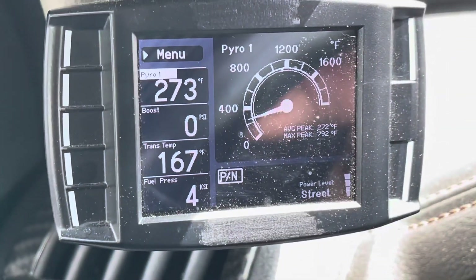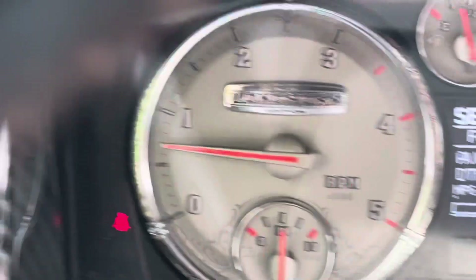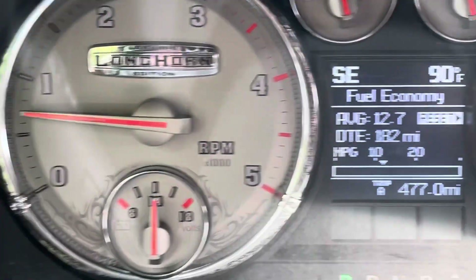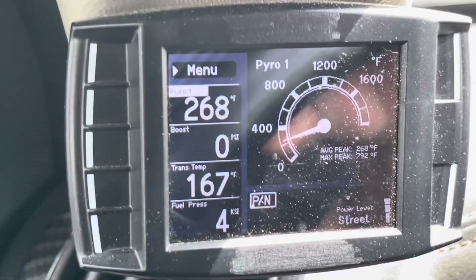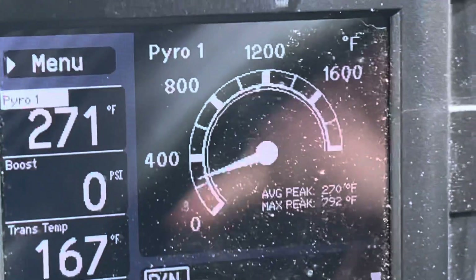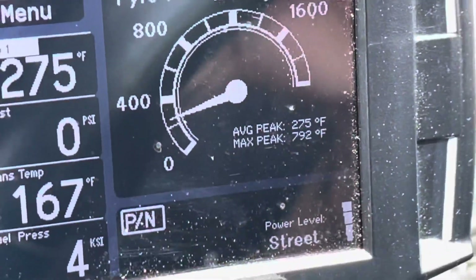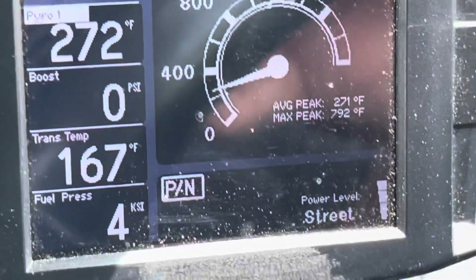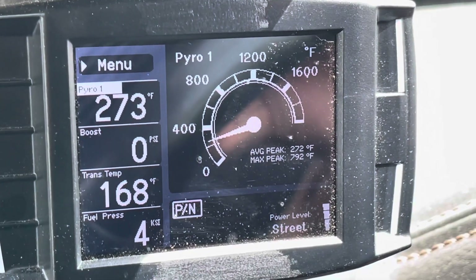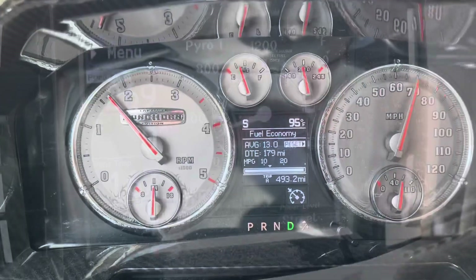We drove for a bit — it's 90 degrees out, pretty hot. Sitting here idling in 90-degree heat we're at 270 to 260 on the EGTs, which is great. We only had a peak of 792, whereas normally we'd be up in the 900 range. Definitely decreased the EGTs. The transmission shifts smoother and the truck overall just feels good.